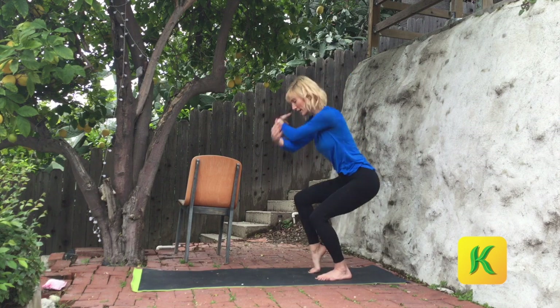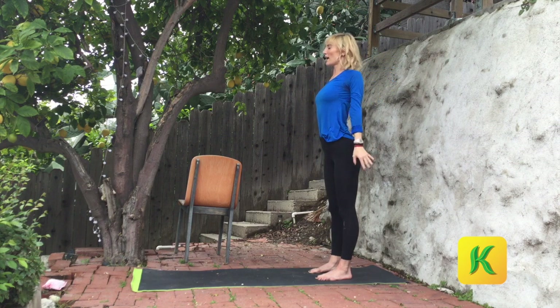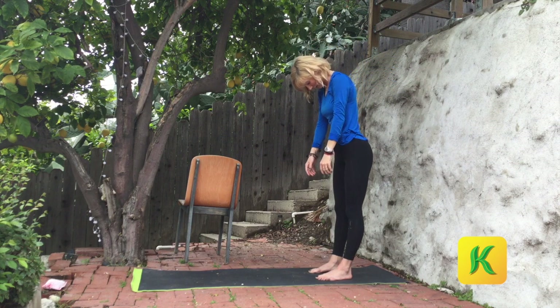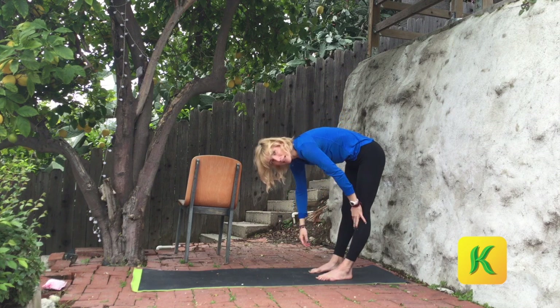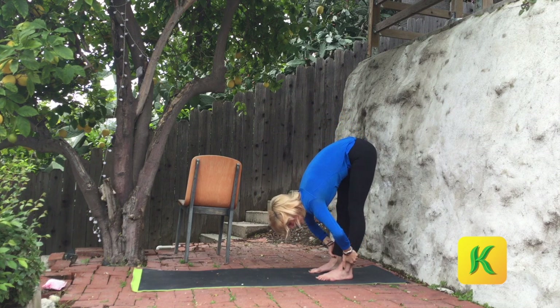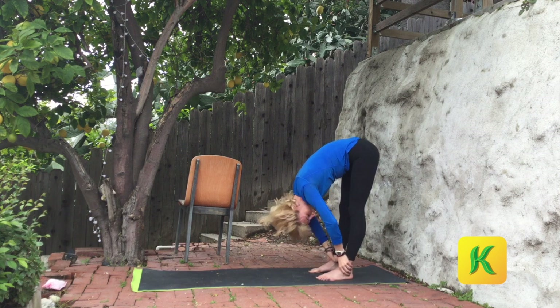Let's do one more like that. Big inhale, reach up, look up. And then as you exhale, start to roll down the spine — start with the head. Roll all the way down for eight, seven, six. Bend your knees when you need to. Five, four, three, two, and one. Hang out here for a minute.